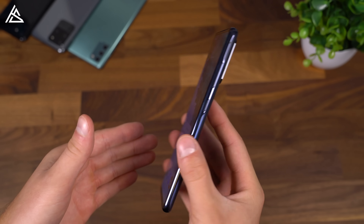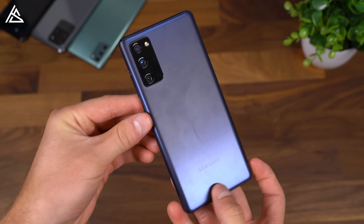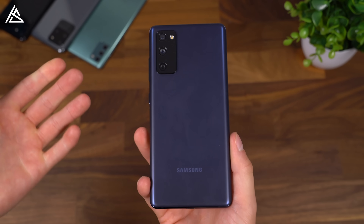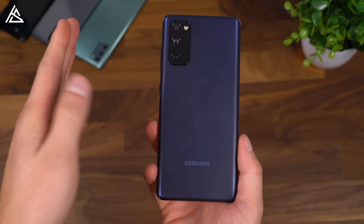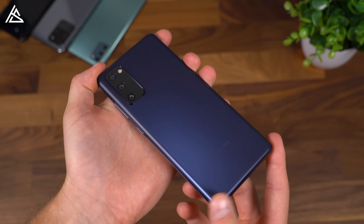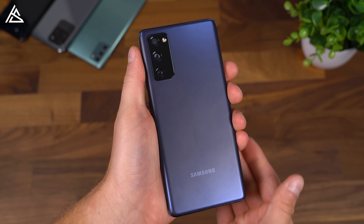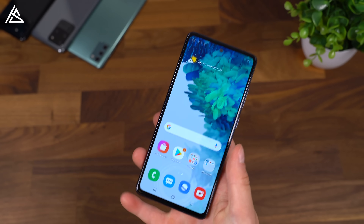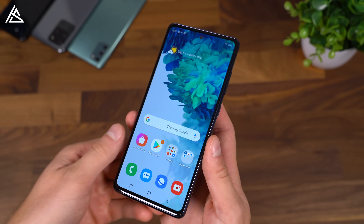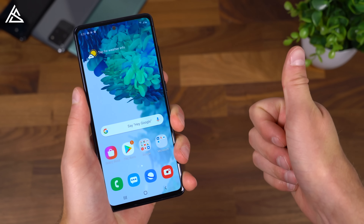So that's everything I want to talk about for now with the Galaxy S20 Fan Edition. I hope you enjoyed the video — be sure to click that thumbs up and drop a comment letting me know what you think about the FE and which color you'd go with. I really like that Samsung is offering phones at just about every price point. For those who don't want to pay high prices for flagship phones, there are mid-range options, and of course trade-in deals and pre-order options to bring the price down even more. More to come on the Galaxy S20 FE — be sure to click that subscribe button. Thanks for watching.